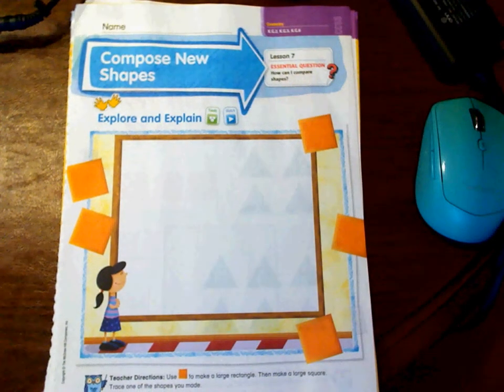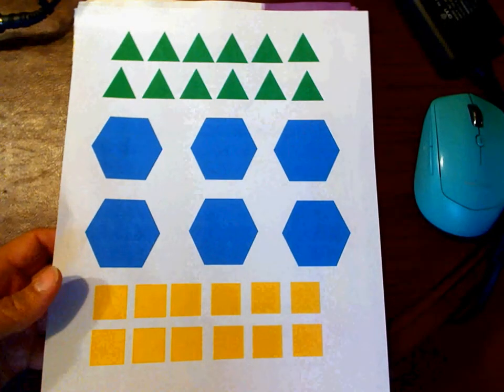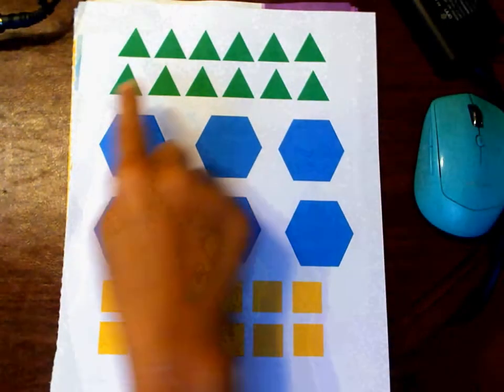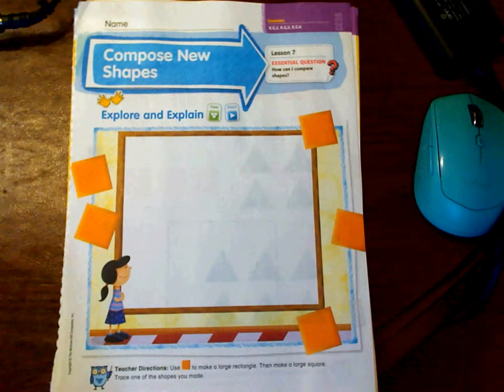Hi boys and girls. Today we're going to be working with shapes in math again, our two-dimensional shapes. You're going to need your packet open to page 661, and you're also going to need this page. The next couple of lessons are going to require movable shapes, so we made you this shape page so that you need to cut them and maybe store them in a Ziploc bag so that you can use them.